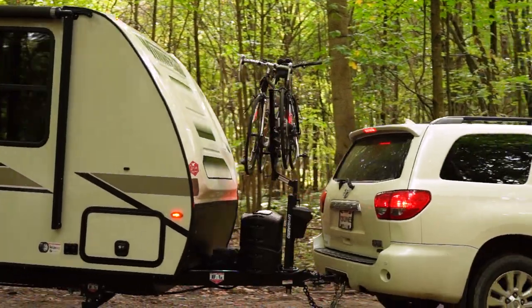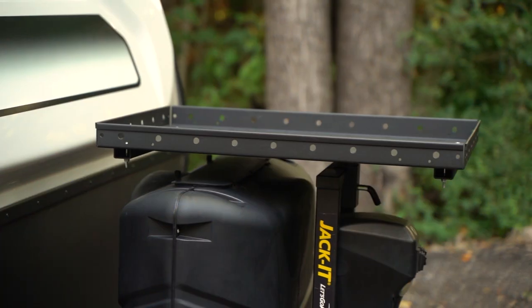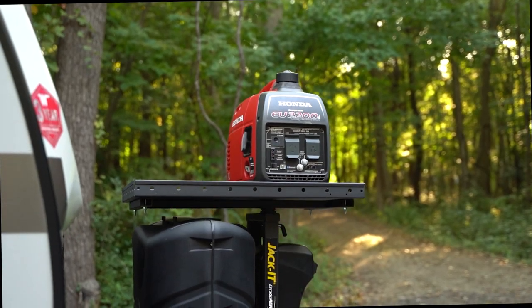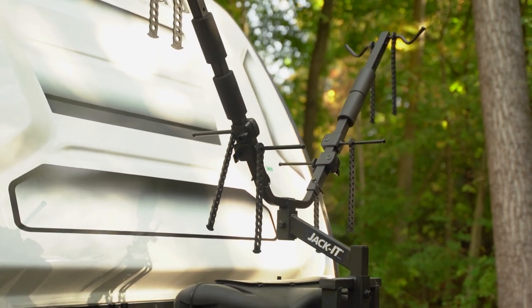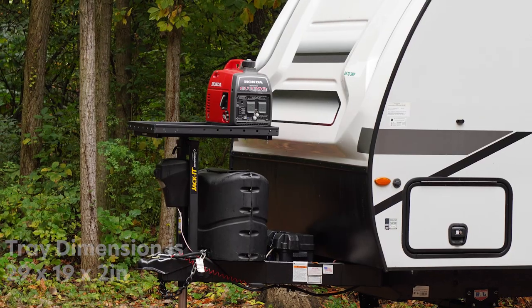From the original Jacket 2-Bike Carrier Inventor comes the new Jacket Cargo Tray expansion from Let's Go Arrow. Now owners of the original Jacket 2-Bike model can carry generators and other cargo by simply removing the Jacket bike wing and attaching the Jacket Cargo Tray accessory onto the power tower.